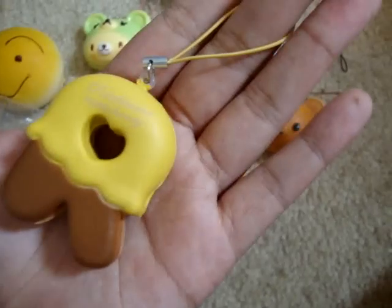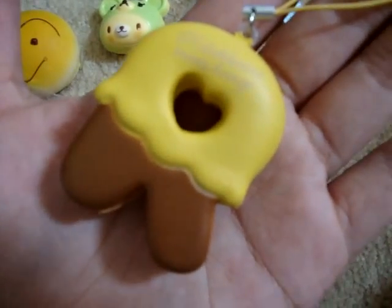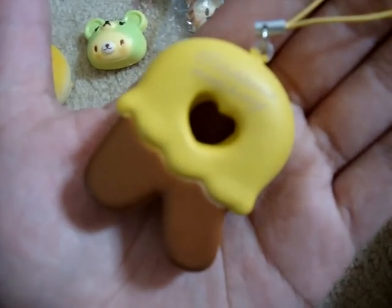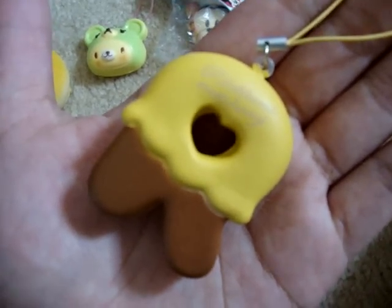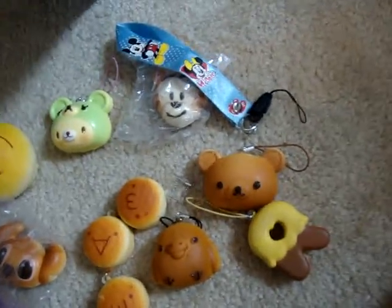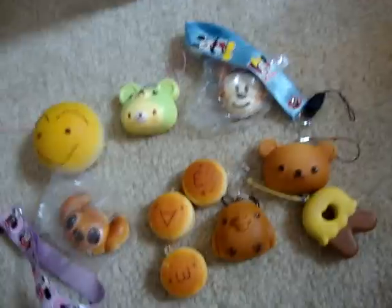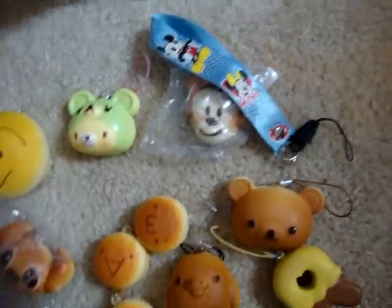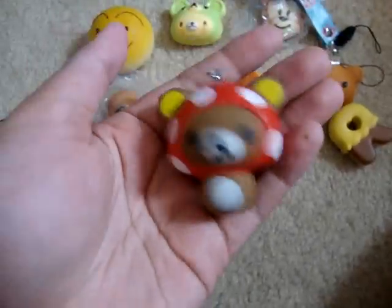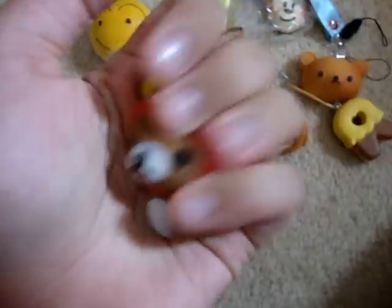And then I have this Rilakkuma Ar, and this one's really squishy too. I also have something still in the package that I haven't opened yet — this Rilakkuma Mushroom. And this one's really squishy too.